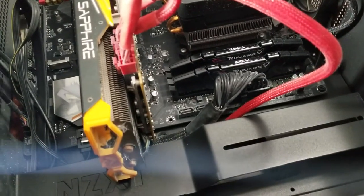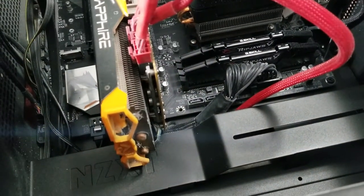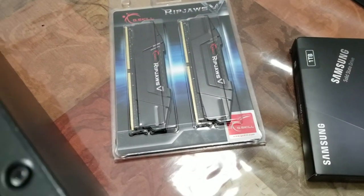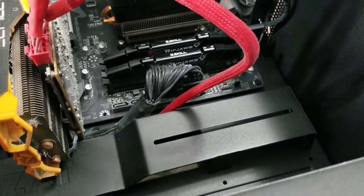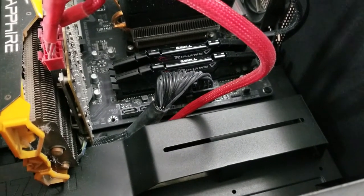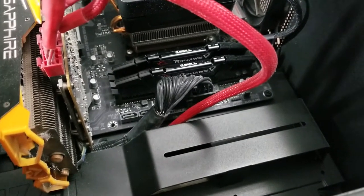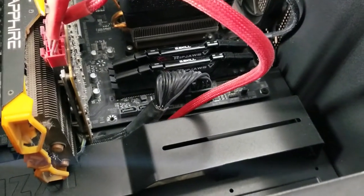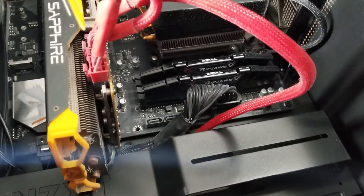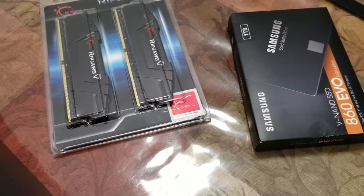In this video I want to upgrade my RAM. Right now I have 16 GB, and I bought another 32 GB. The reason I'm upgrading is that I want to run some virtual machines and it's not sufficient — I keep getting an error message that I'm running out of memory. I also plan to install a one terabyte Samsung SSD in the next video.